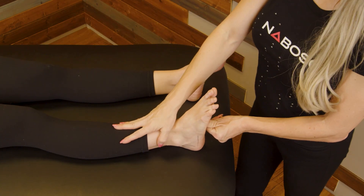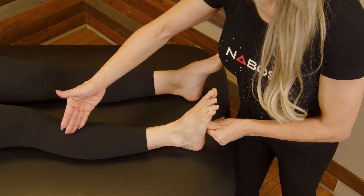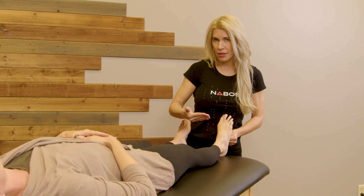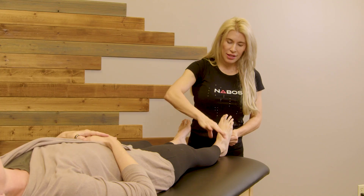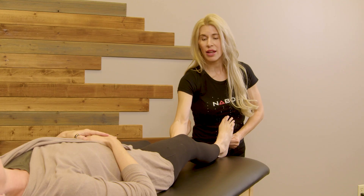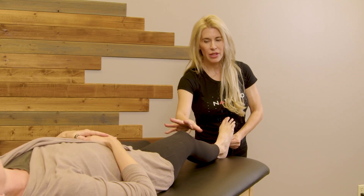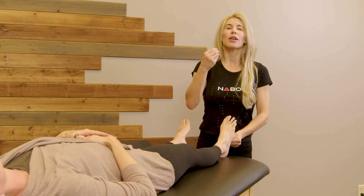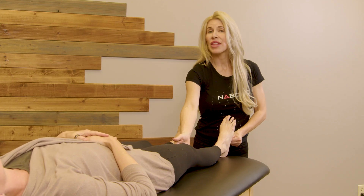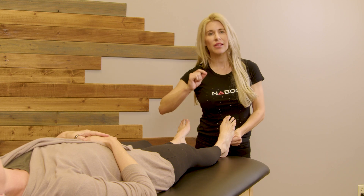That doesn't tell me which muscle or why she has limited ankle dorsiflexion, so the next assessment you want to do is called a Silfverskiöld test. You're going to do maximum dorsiflexion, and then ask the client to bend their knee slightly. They'll relax the leg back down. If there is an increase in dorsiflexion when they bend the knee, that is the gastrocnemius that is causing the limitation.